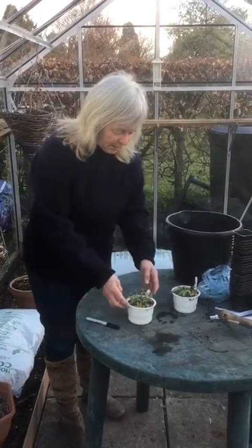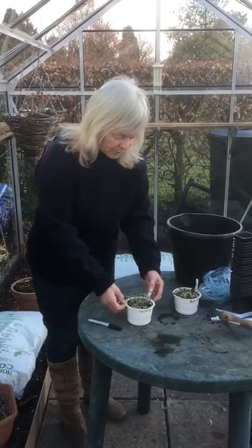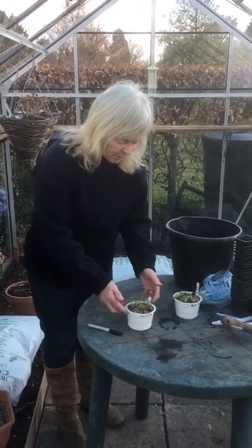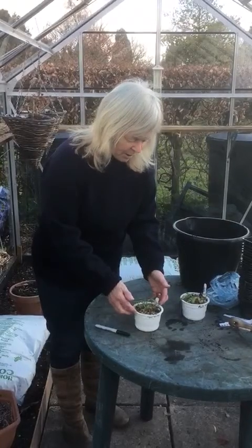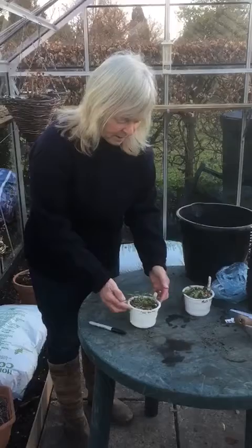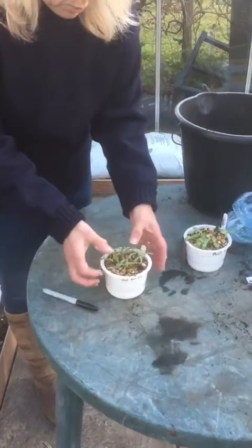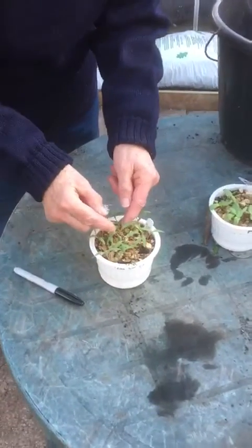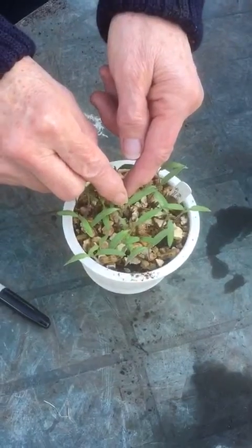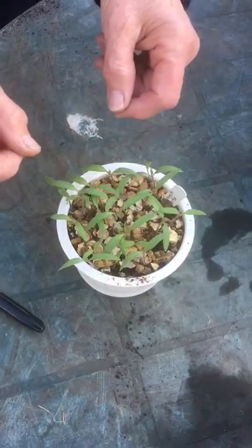Right now I'm going to show you stage two with tomatoes, and this is pricking out. These tomatoes were planted about three weeks ago and they've all germinated really nicely because tomatoes do. What I want to show you is the fact that we've got all the baby leaves here, but in the middle, really really tiny, are the first true leaves. And once we've got the first true leaves we can prick them out.